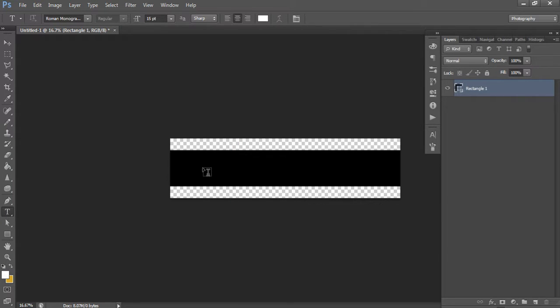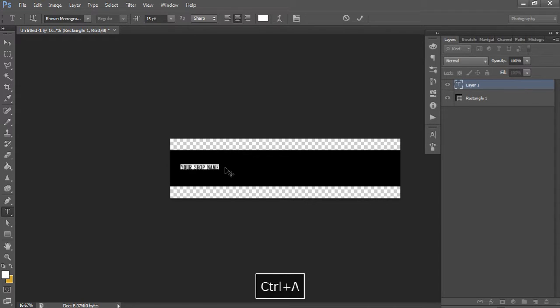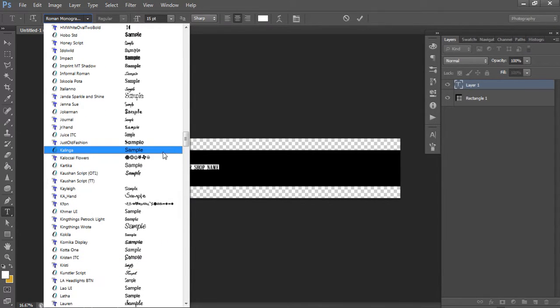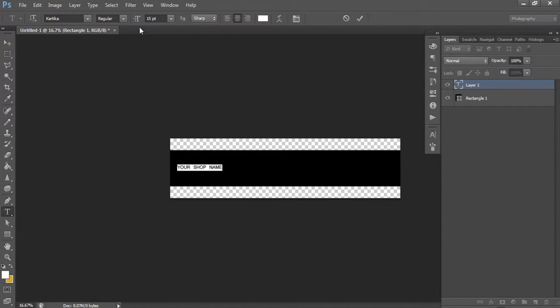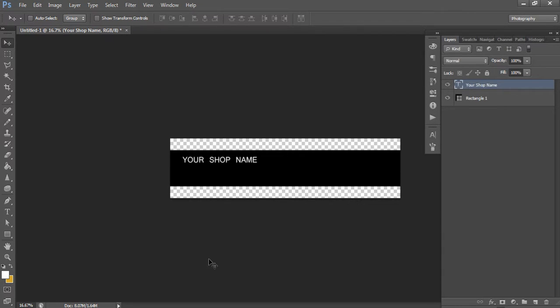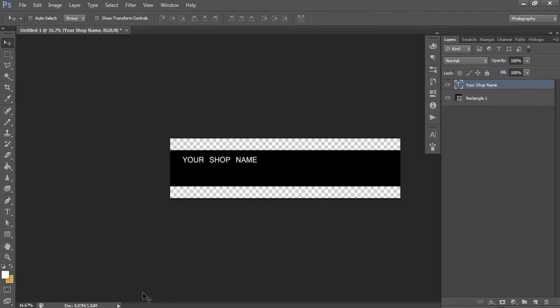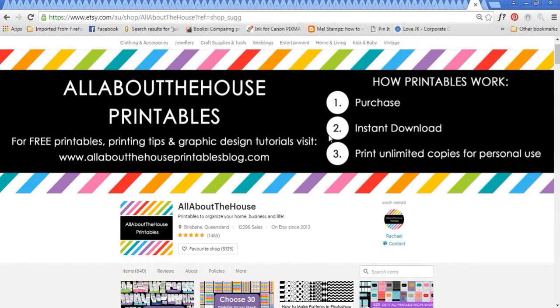Left-click on your template and type in your shop name. Press Ctrl+A to highlight all of your text, then change the font style to any that you like or the font you use for your specific brand. You'll want to increase the size. One thing to know - it took me a bit of trial and error - this is going to be really big when you upload it, so it may look super small on your template but it will actually be really large in your Etsy shop.